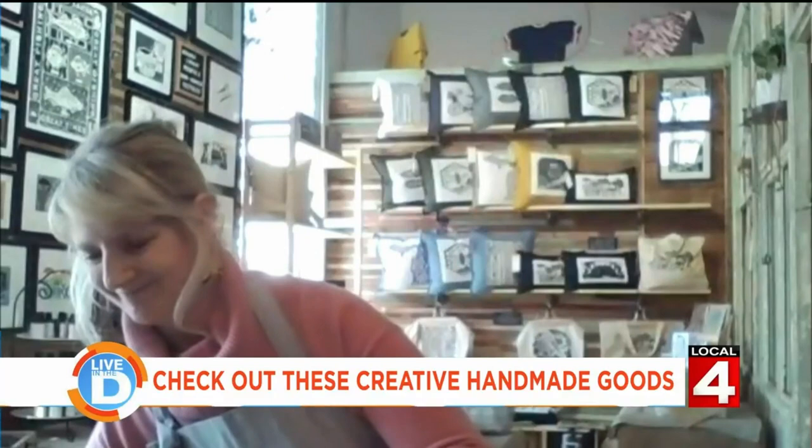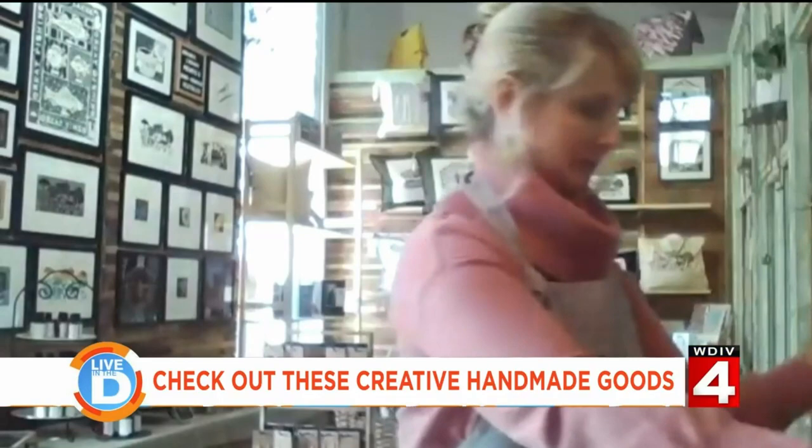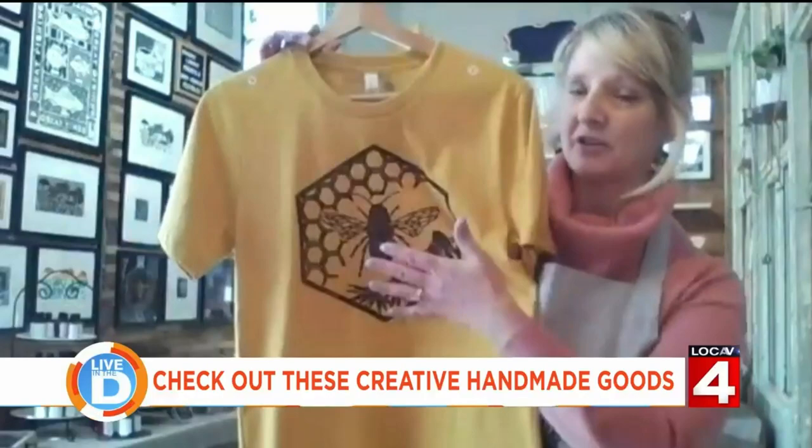You also have a shop called Forested within the Rust Belt Market in Ferndale. What else can we find in your shop? In addition to my prints, I have textiles. For example, this is a cross-body bag made with a Petoskey Stones block. I also have pillows, tote bags, and even T-shirts — these are all hand-printed, not printed in a factory. I print them all by hand on my press.